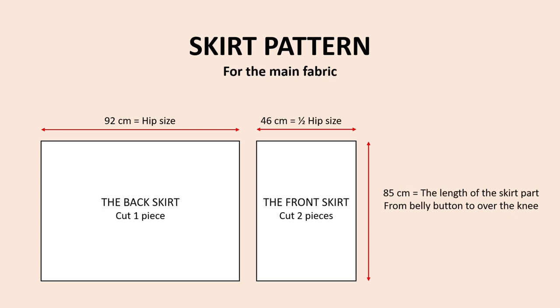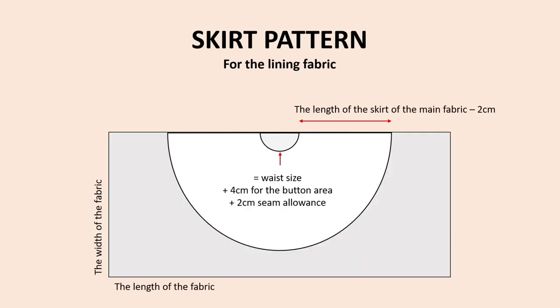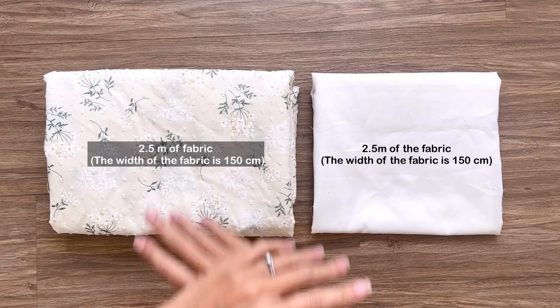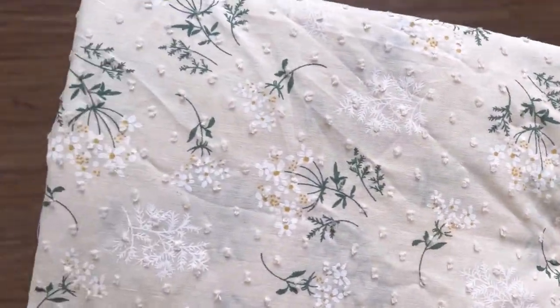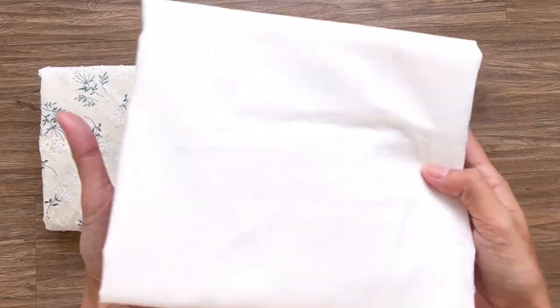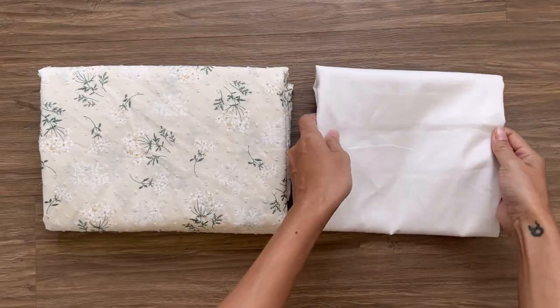The skirt pattern for the dress is quite simple. I use 2.5m of voile fabric for the main fabric of the dress and 2.5m of soft and thin cotton fabric for the lining. Now let's start sewing this beautiful dress — I start with sewing the sleeve.